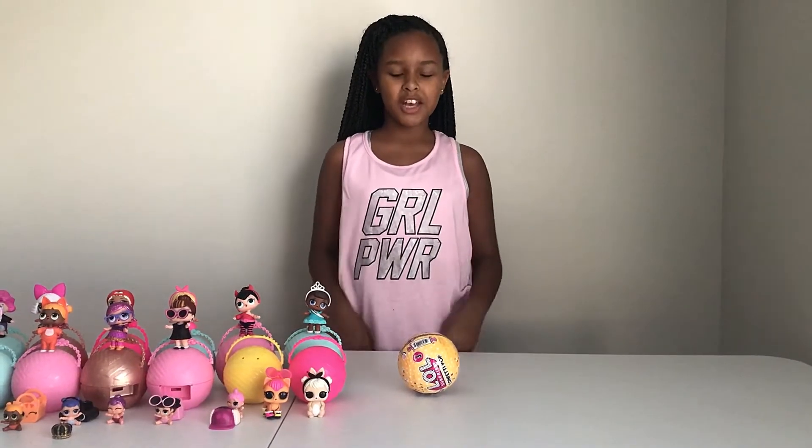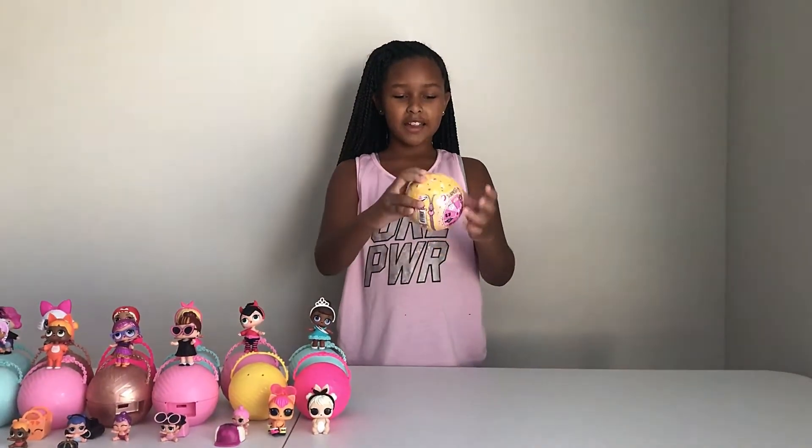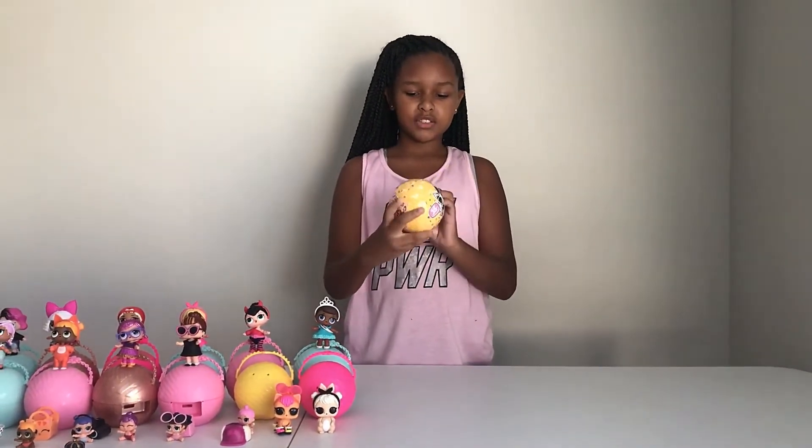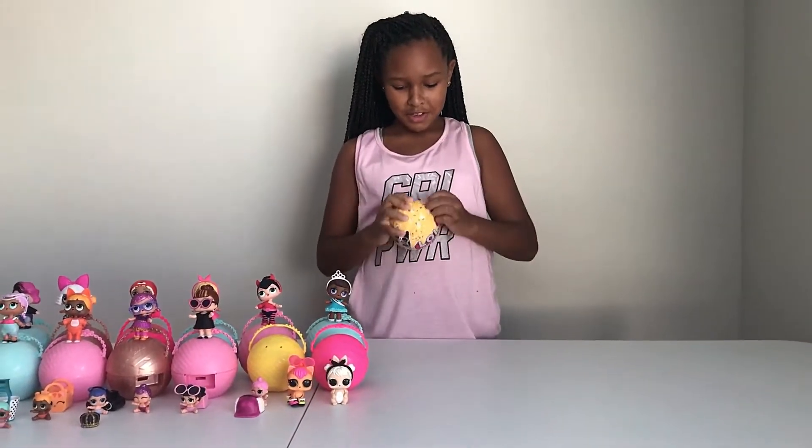We are going to be opening up this 9 Surprise LOL Ball, Confetti Series Free. Let's start opening it.